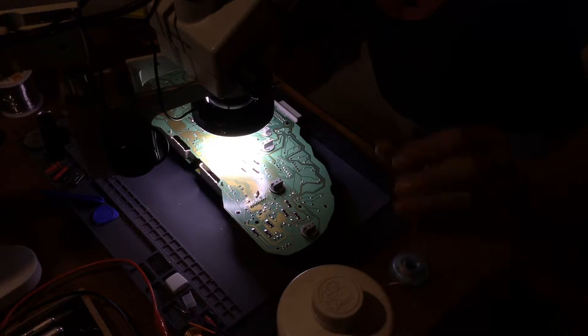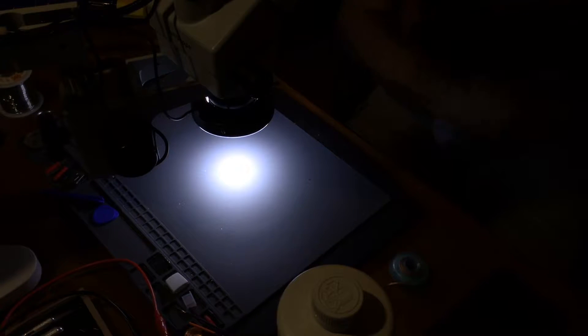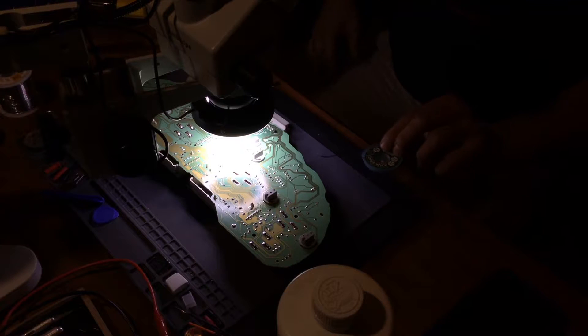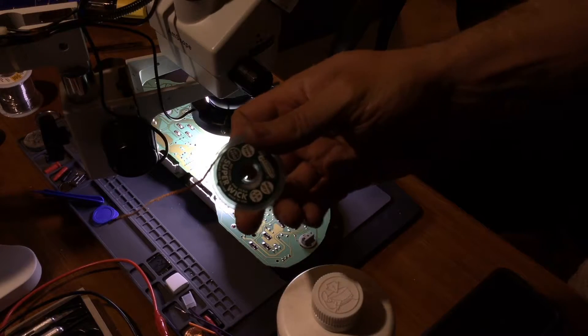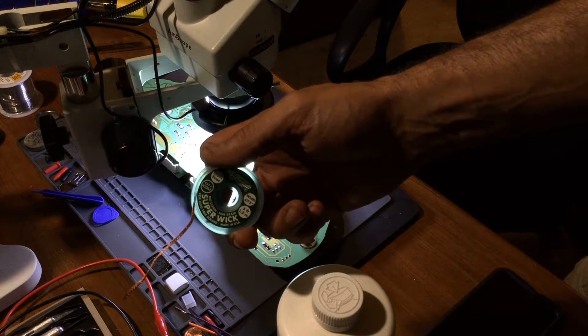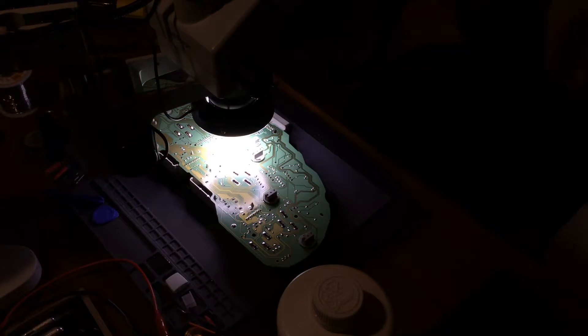What I was just applying was the flux thinner. It's a bit dark on camera but the camera is trying to adjust. As you can see, that's what I use - you put a little bit of flux on. Looking in the microscope, everything is looking good.